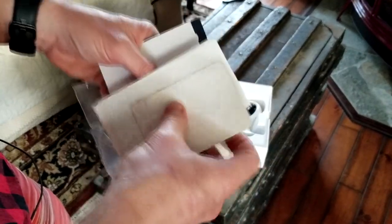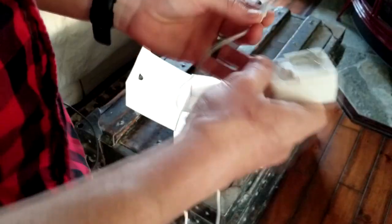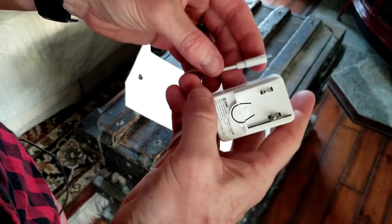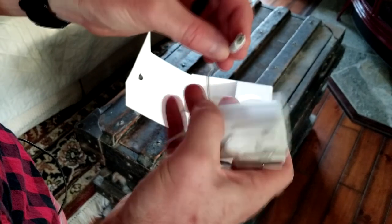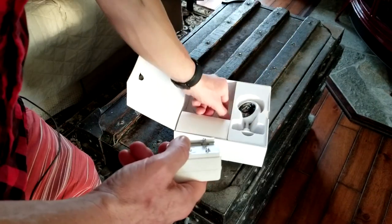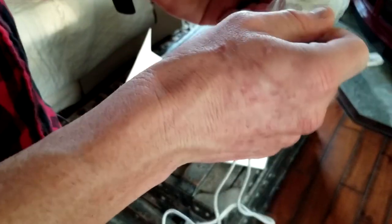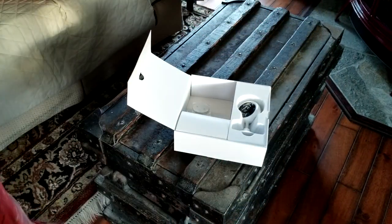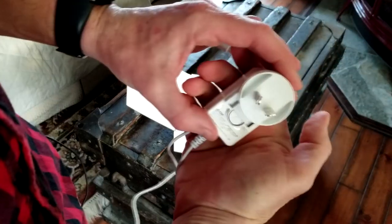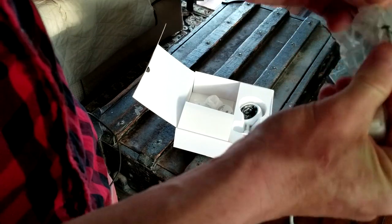In here we have our power cable for the camera. It's about four and a half to five feet — I'll go with four and a half — and that is a micro USB cable. Just like all my unboxing and review videos, the link for this exact product will be in the description box below. They also include different adapters for different countries, so they do sell it internationally.